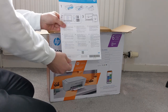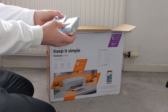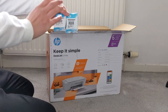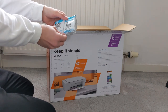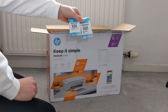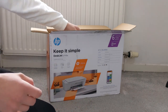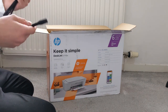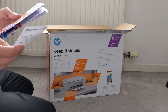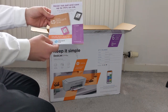The printer comes with a handy setup guide — very basic. It also comes with two HP starter ink cartridges, and this particular printer uses HP 305 cartridges. These cartridges are already HP Instant Ink cartridges. You've got your colour cartridge and your black cartridge. It comes with a standard power cable — I'm in the UK so I get a UK three-pin one. HP claims the Instant Ink service can save up to 70% on ink.